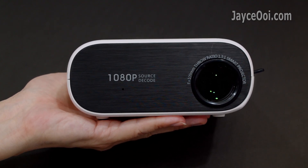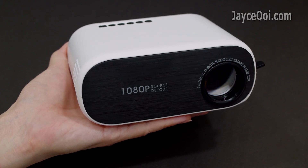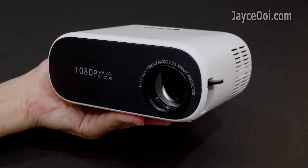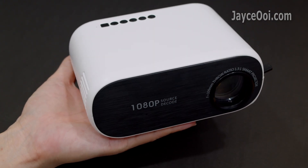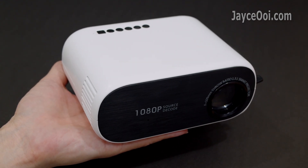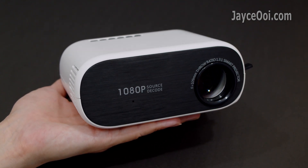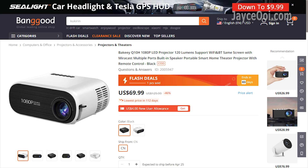How do you know if a projector has 1080p resolution or not? Look for the word "native". Decoding and support wording do not mean it is real Full HD – it might be 720p or even lower. Do take note. And look for the price too. You won't usually get a 1080p projector for below $100 unless during a promotion.